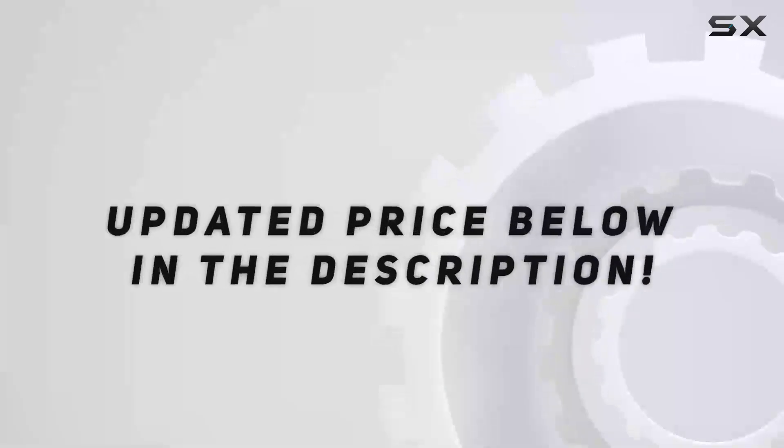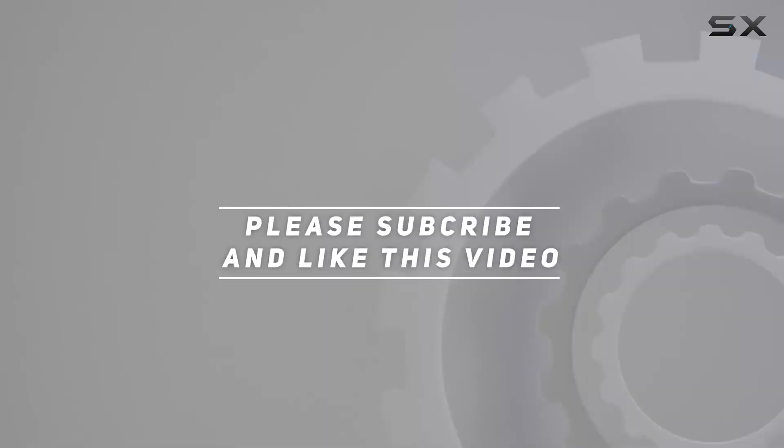If you're always on the move, it's worth considering for that extra layer of preparedness. Check out the video description for an updated price, and thank you for watching.